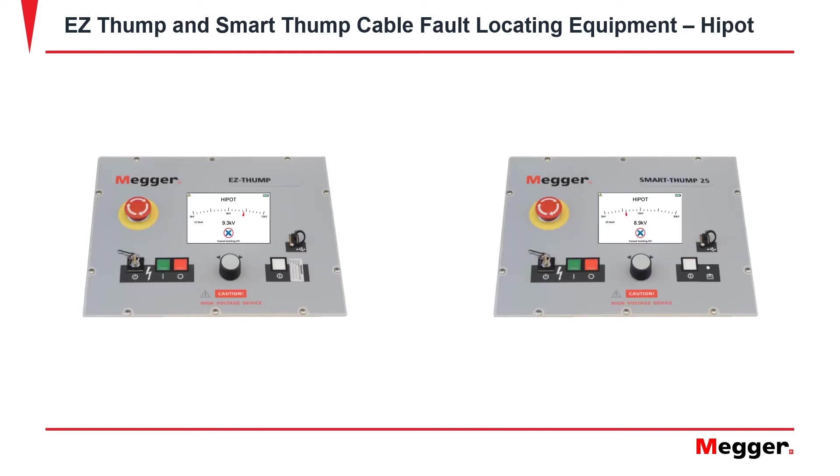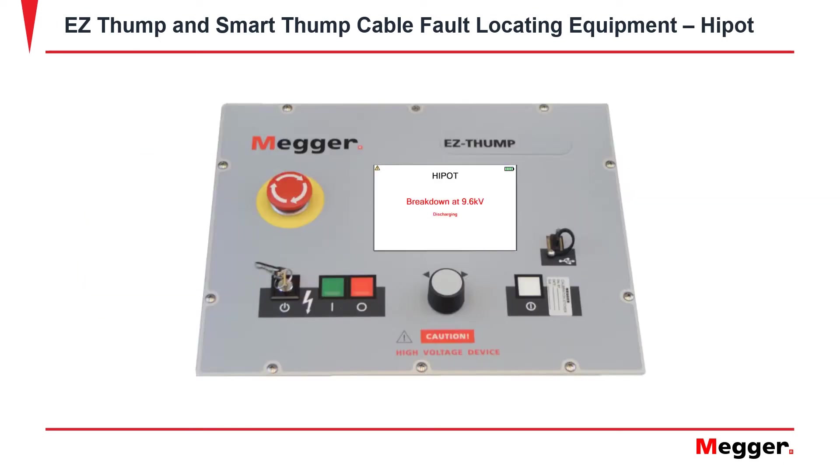The next screen shown will be an analog meter, which will be rising due to the KV buildup. If there was a breakdown, it will show you at what voltage. This is good to keep in mind so that when you do your arc reflection shot, you can go 2 KV over the breakdown voltage.